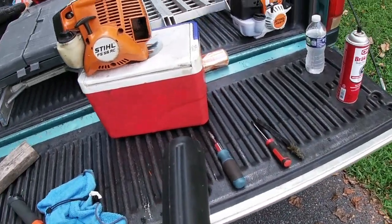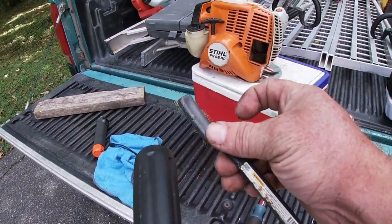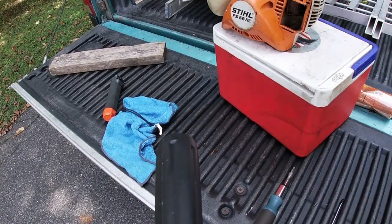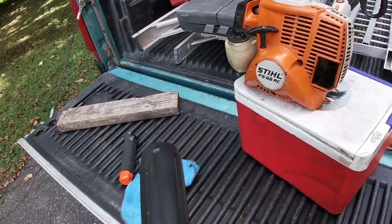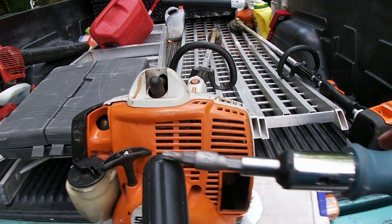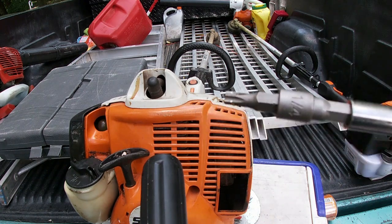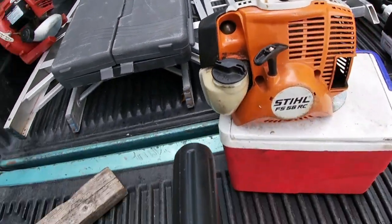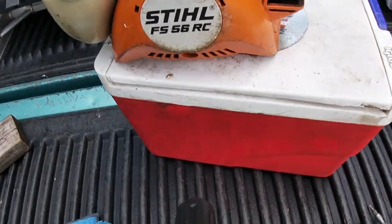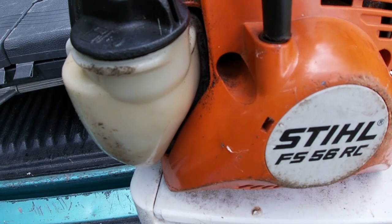First of all, the tools you're going to need: a brush, a flathead screwdriver, and of course this — which is the one-fourth inch socket. Let's get started.